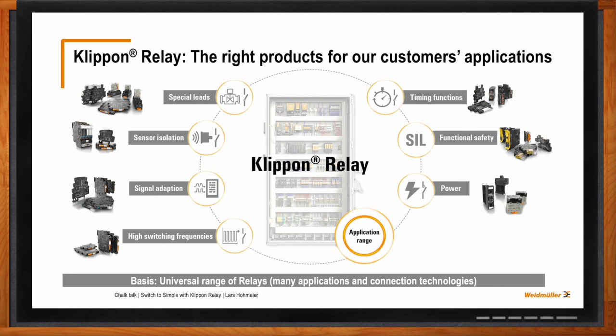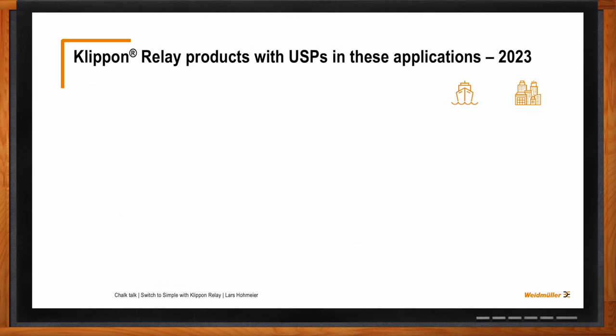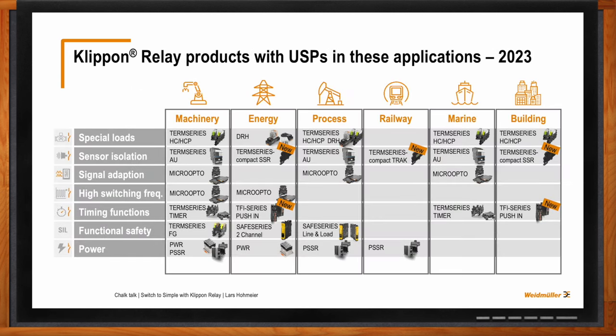What kind of markets are we talking about for these applications? You can find a use case for relays in every kind of market. The great thing about the clip-on relay application portfolio and universal portfolio is that we have the right product for every market — from machinery, energy, process, and transportation — with the right approvals. It's sometimes not only important to have the right product; you also have to test the product according to local market standards. We've mapped all the special application fields to the different markets, and our relay offering enables you to use the products in every kind of industry.